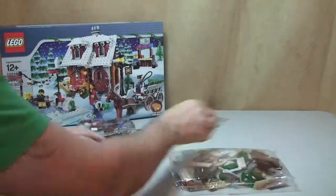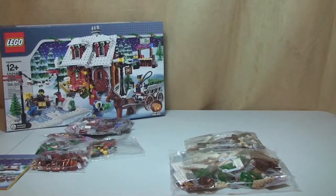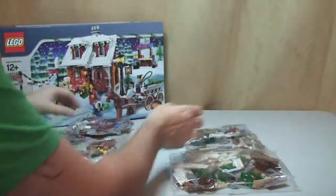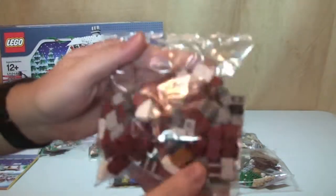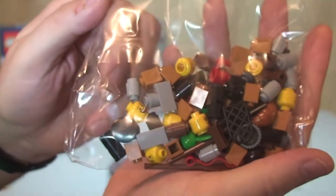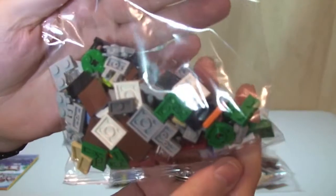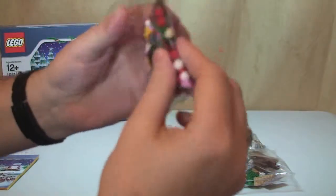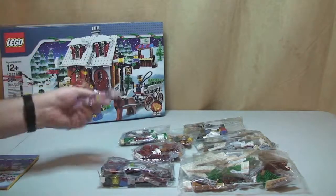We have one, two, three, four, five, six — minifigure heads in that one — seven, and finally eight. So eight bags in total. There we can see most of the smaller pieces are in that bag.